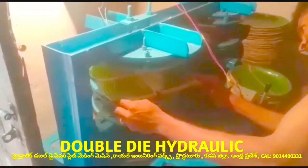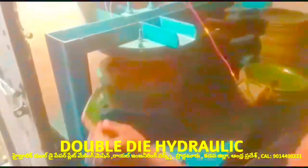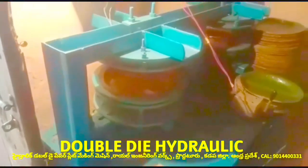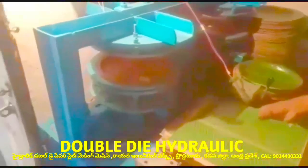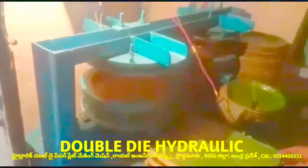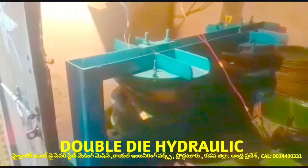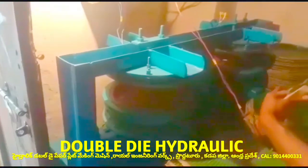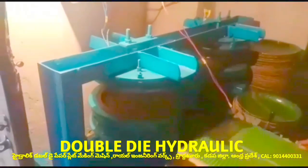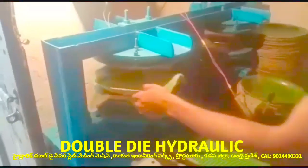This machine is called Sheet Plates machine. The plates produced are called Sheet Plates. These Sheet Plates will be Expert Plates.